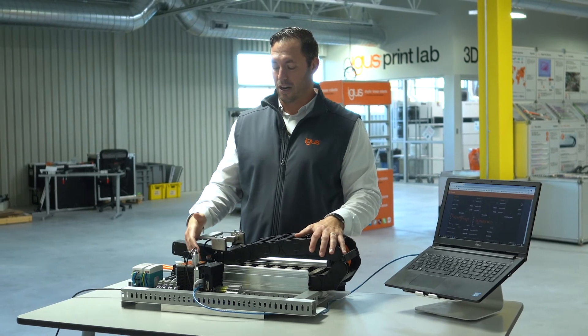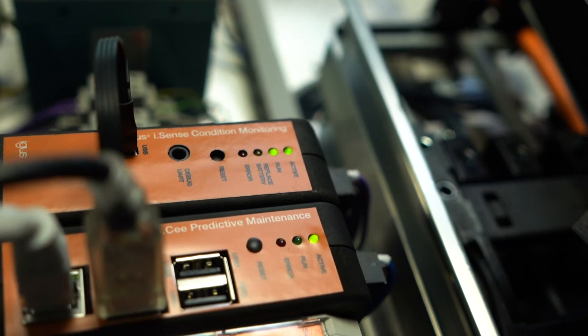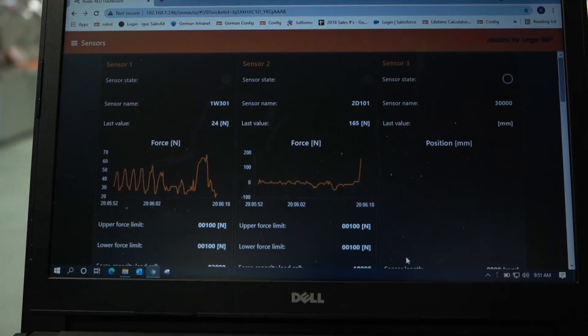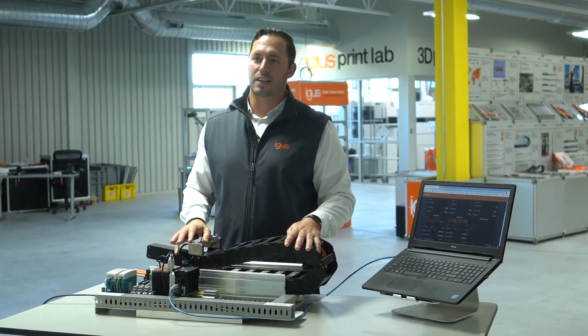Like I said earlier, our Smart Plastics sample case includes our IC Predictive Maintenance Module and our iSense Condition Monitoring Module, which allows us real-time condition monitoring with our in-suite app, telling us exactly what's going on with our chain at any given time.